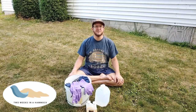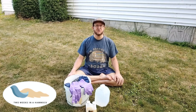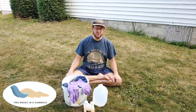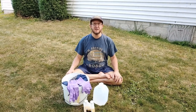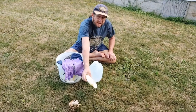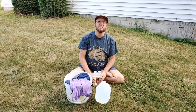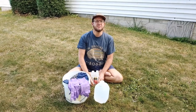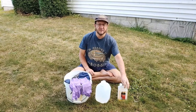Hi, I'm Vince from Two Weeks in a Hammock, and today we are going to be treating some clothes with permethrin. We're getting ready for a couple week trip out to Manitou Island, and we've discovered that ticks are quite bad this year in the National Park — that's Sleeping Bear Dunes National Park — and of course they're bad all over the country.